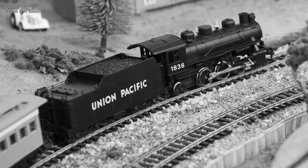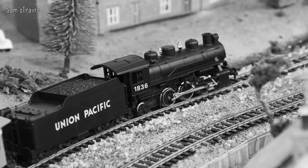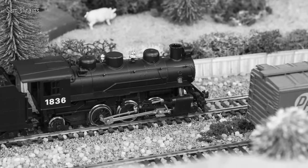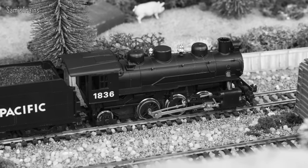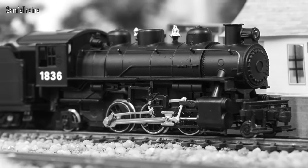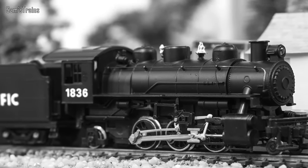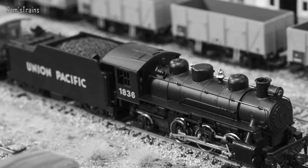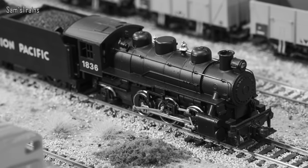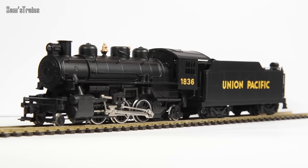Over in the USA, the prairie design was an evolution of the popular 2-6-0, and the first prairies were pioneered by the AT&SF at the start of the 20th century — 1901 or 1902. Over the years, over a thousand prairies were built in total in the US with a huge variety of designs. This example shows running number 1836 with Union Pacific on the tender, but it's very unclear whether this truly existed — the only photos I can find online of that particular engine are of this Bachmann model. There is a 2-6-2 preserved on the Ventura County Railroad which somewhat resembles it — number two, I think — but that's the closest I can find, and even that isn't a perfect match.